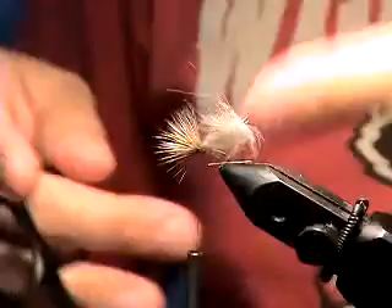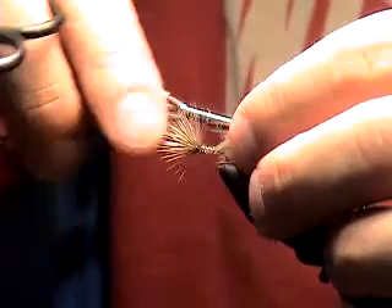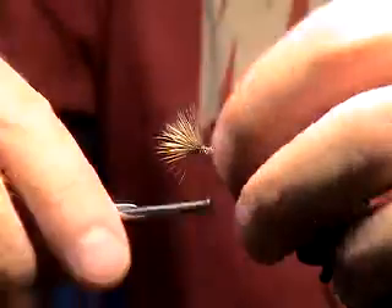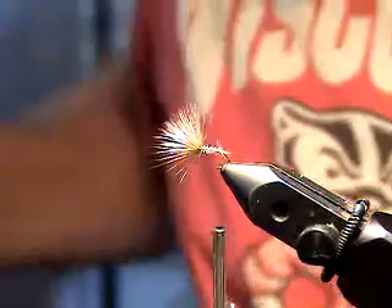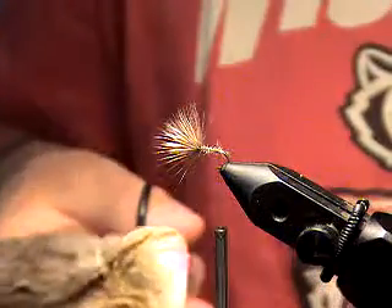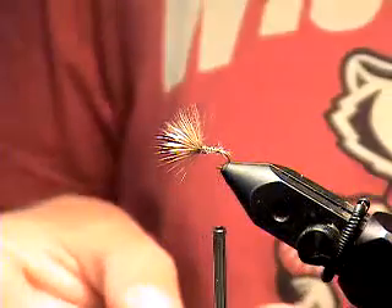I always think maybe a guy should just take those and push them back forward — I've done it before, it works. In this instance though, we're going to cut them off because we got another plan. At this point, Davey uses some microfibbets, but I think microfibbets look kind of stupid. So instead, I'm just going to take a little more coastal deer hair here and clean it up, because there's some fuzz and that fuzz catches the water something mean.